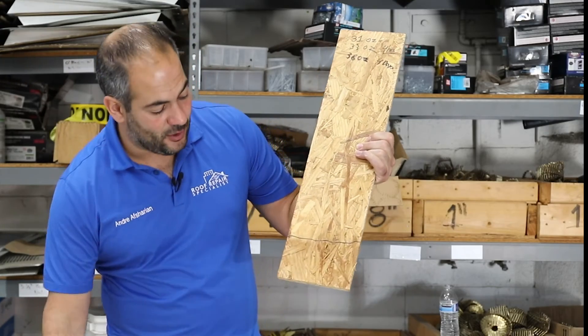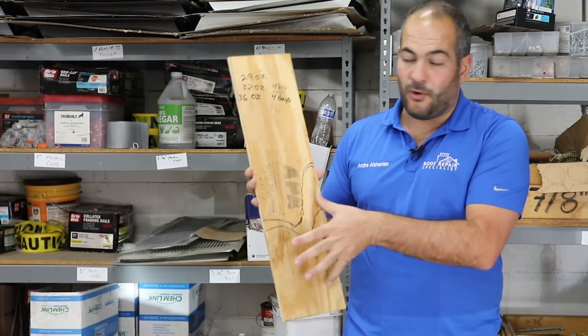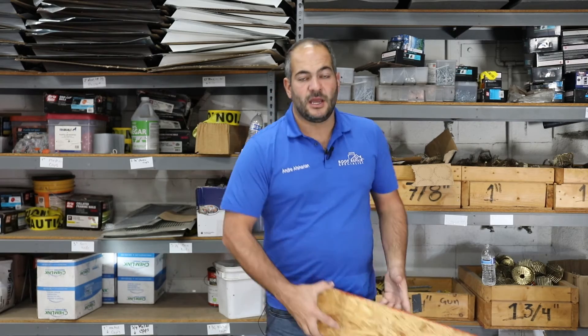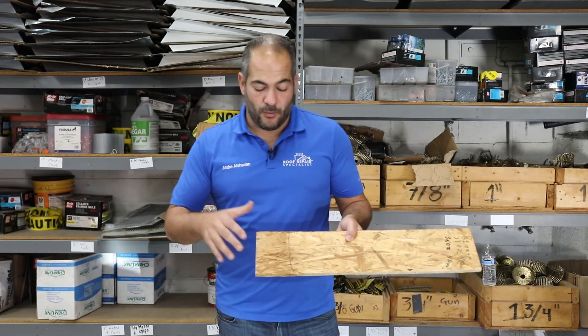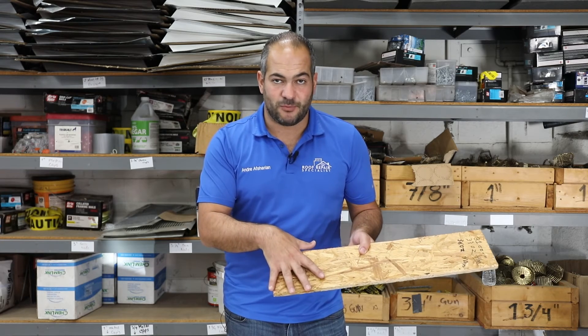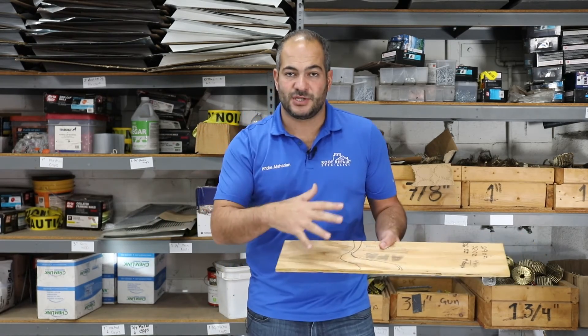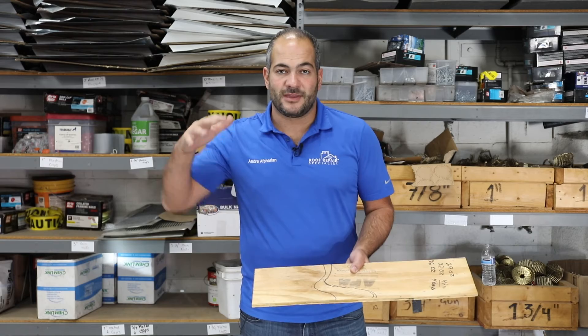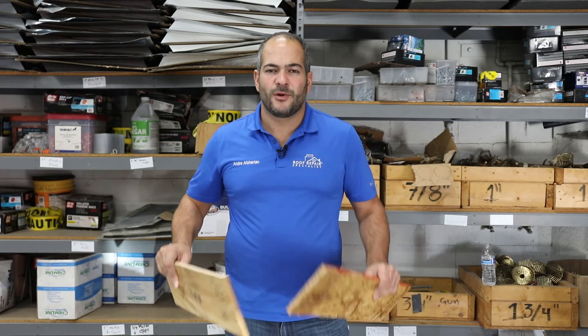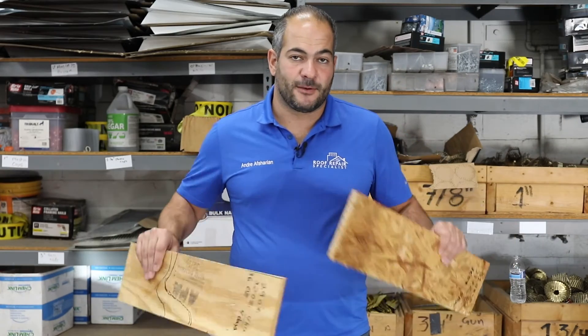The water absorption test, in my opinion, is huge, and OSB was the clear winner there. OSB only took in a little bit of water while plywood absorbed a lot more. In real-world application, when replacing an OSB roof, small sections get damaged and small sections get replaced. With plywood, anytime there's a leak, entire sheets — or half a sheet, or two or three sheets — in that whole area need to be replaced. OSB takes the lead.